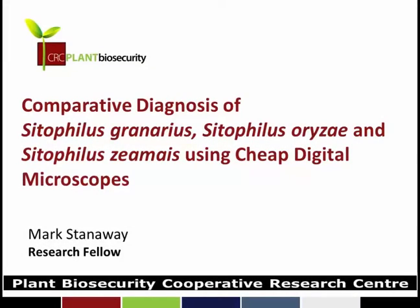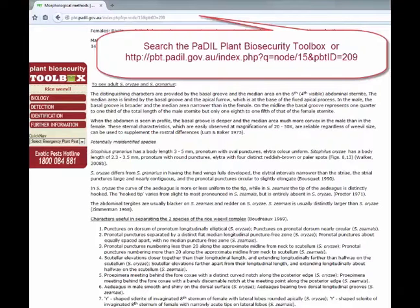Hi, Mark here. Today we're going to look at the diagnosis of the Sitophilus species found in grain storage areas in Australia: the Granarius, Oryzae, and Zeamais.